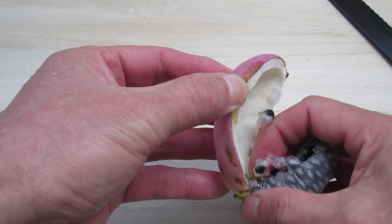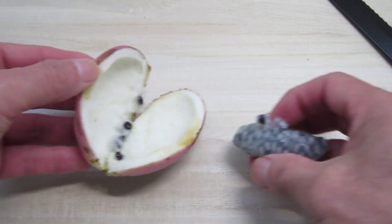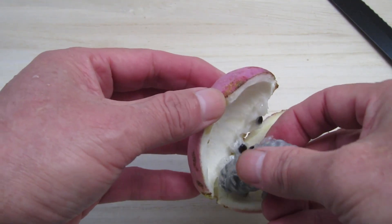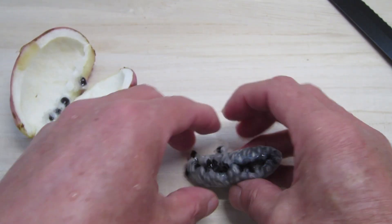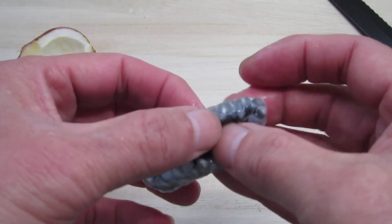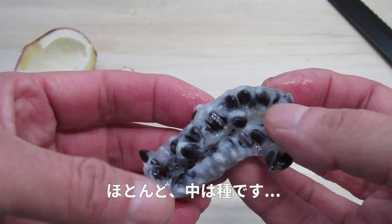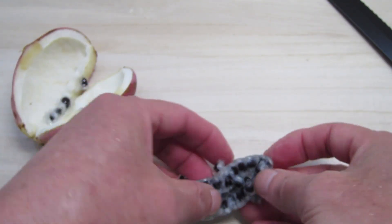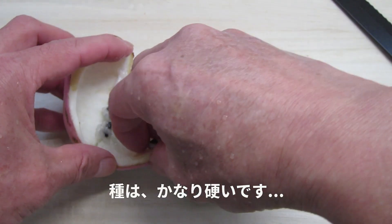The color of the blue is less white. This is the color of the blue. This is the color of the blue, this is the root of the tree. The root of the tree is quite hard.